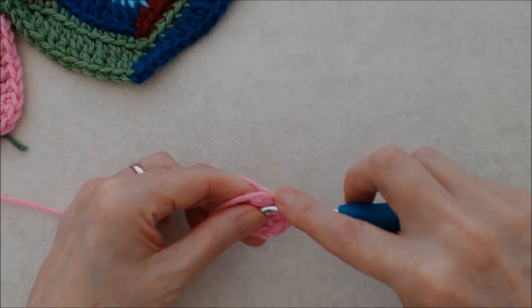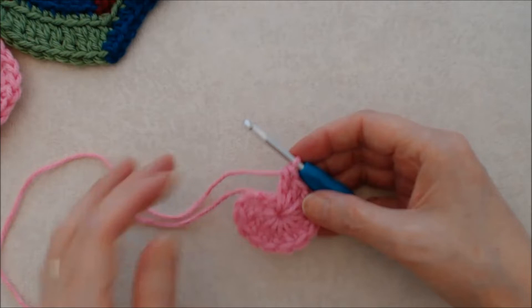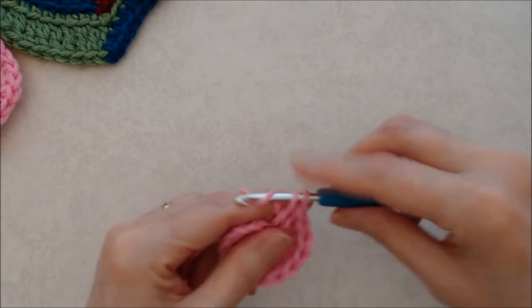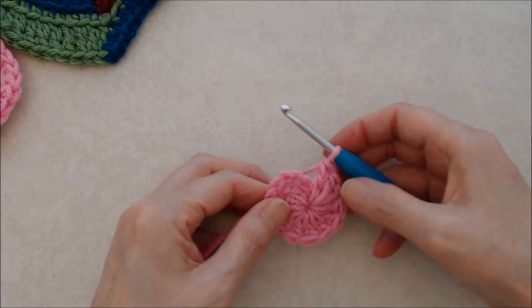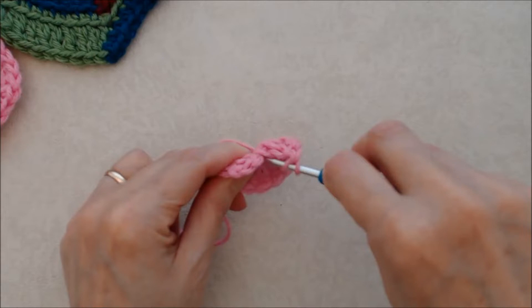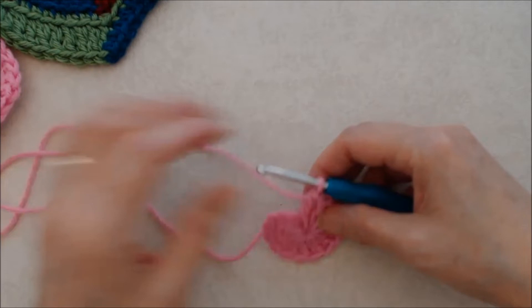As you come around the circle, you want enough double crochets so it closes up nicely. If you bring it together and it curls up, you need more stitches. So again, no stitch count — it depends on your yarn and crochet hook. Keep adding until it comes together nicely and lays flat.